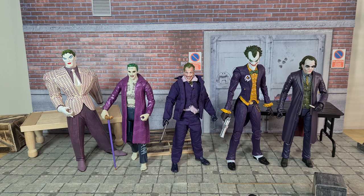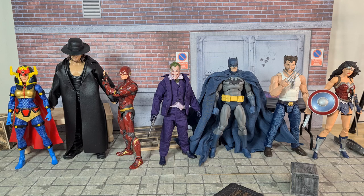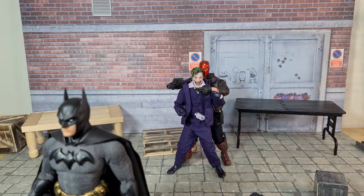Next up is a diverse lineup for scale comparison. On the far left is the DC Universe Classics Big Barda from Mattel, then the WWE Elite Series Undertaker from Mattel, then the SH Figuarts Justice League figure, then our review figure in the middle, then the Hush Batman from Mafex, the Marvel Legends Wolverine, and on the far right the DC Icons Wonder Woman.